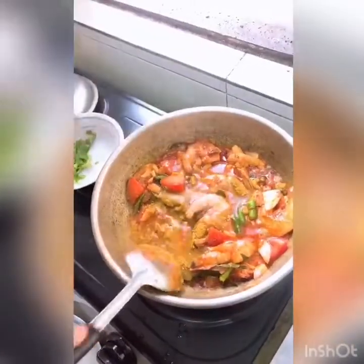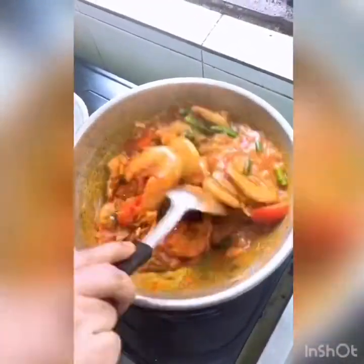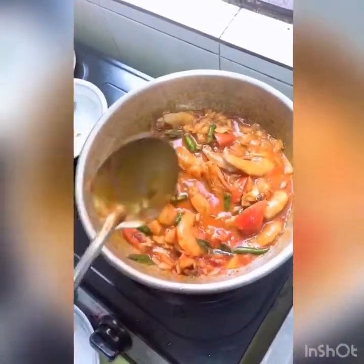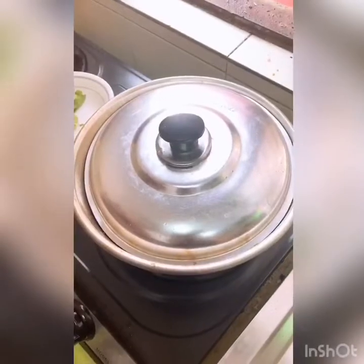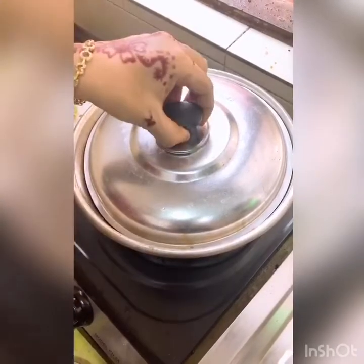It's time to put a lot of gumdrops in the pan. Add a little carrot. Add 10 minutes to cook.